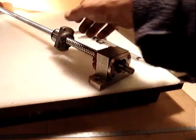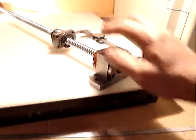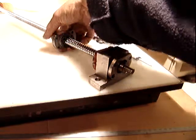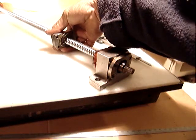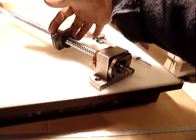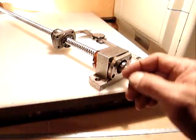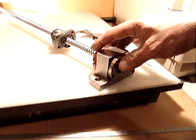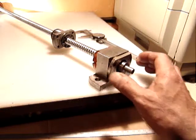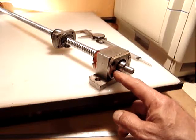Since I sold the other one for $74.99, I want to sell this one for $64.99 — just because this one doesn't have the mounting part to attach to the table. But as I mentioned, it's very easy to make one out of aluminum in two parts. It's also slightly different at the end compared to the other one.